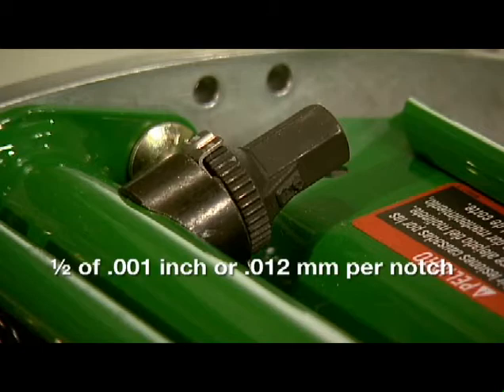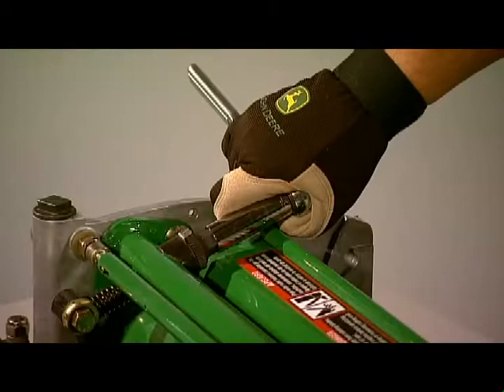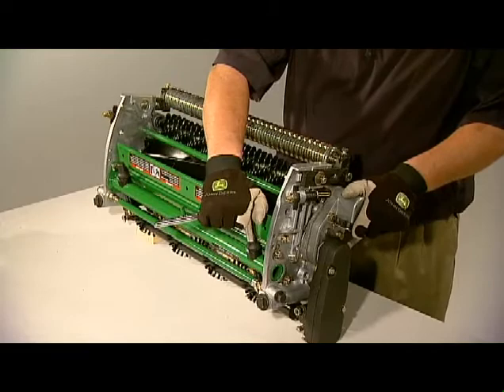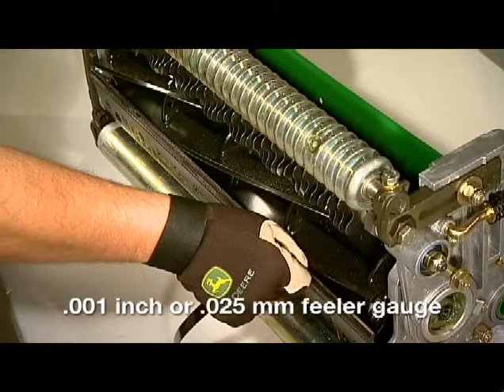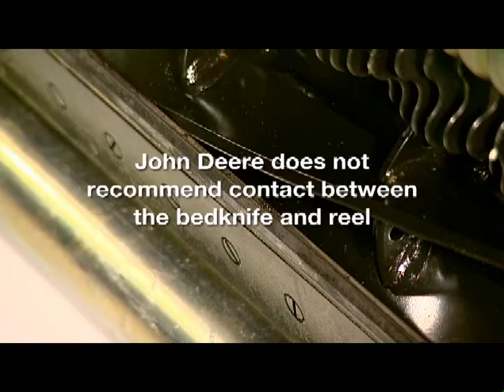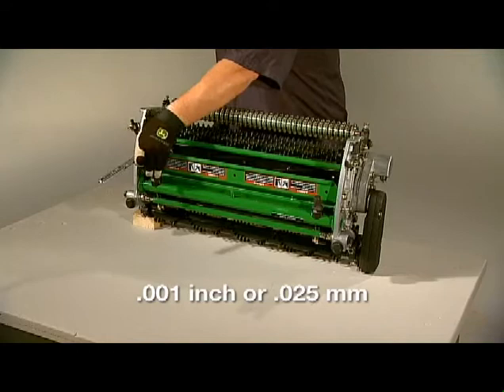This lets technicians quickly adjust the cut in the shop and out on the course. To start, turn both tower adjusters counterclockwise with a 5/8-inch or 16-millimeter wrench or socket until the bed knife makes contact with the reel on each side. Then, turn both towers clockwise one notch at a time, alternating from side to side, and checking with a 1-thousandths of an inch or 0.025-millimeter feeler gauge until the bed knife begins to pull away from the reel and the reel rotates freely. John Deere does not recommend contact between the bed knife and reel. Continue alternating the adjuster one notch at a time, pulling the bed knife away from the reel until the clearance reaches 1 thousandths of an inch or 0.025 millimeters.